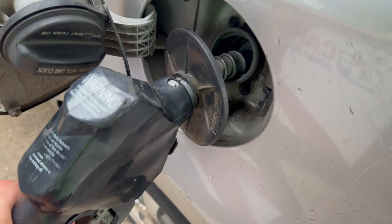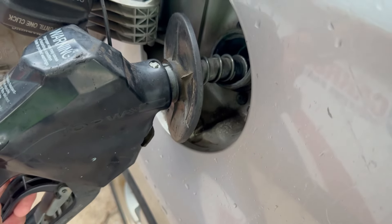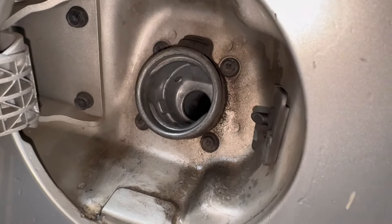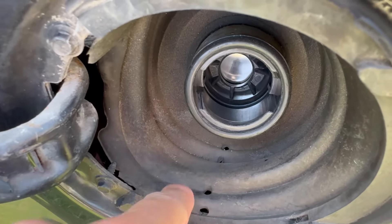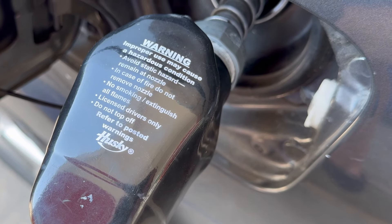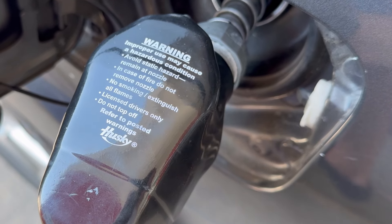But here's the risk that can happen with that. You can see some splashing out, and if you keep going it can really overflow. This particular one doesn't have any drain, so anything that spills is going to leak onto your paint and in time will damage it. This vehicle has little drain holes, so any spillage will drip through and drain out. Even this pump calls it out — the last bullet says 'do not top off.' They are equipped with a sensing port that's vacuum driven, and that will shut it off automatically.